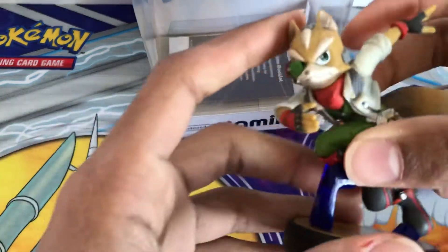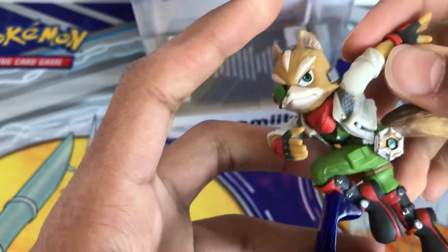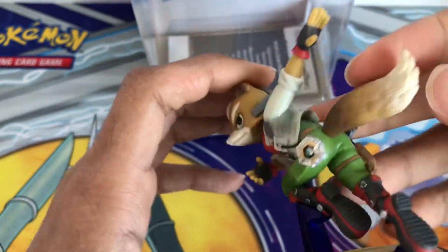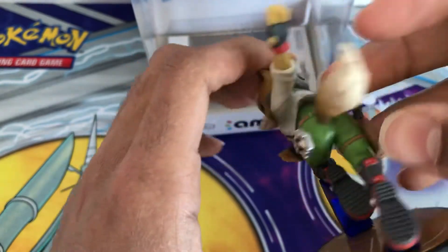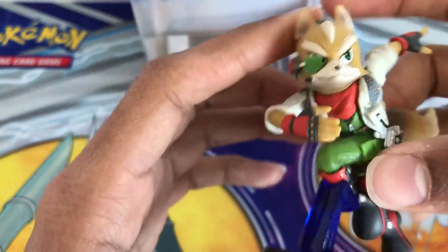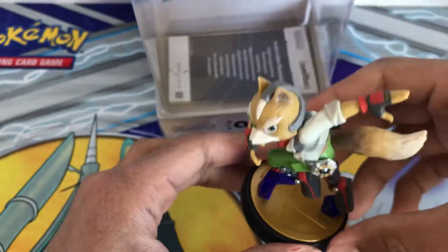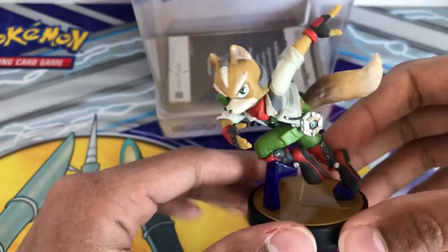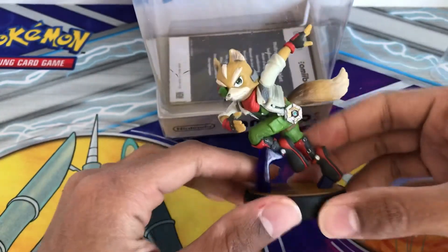So there you go, there's a bit of detailing — there's Fox with his tail. There are also ones you can use for Star Fox Zero, and there's Falco and Wolf of course like I said. So there you go, that was the Amoeba and I hope you enjoyed it.